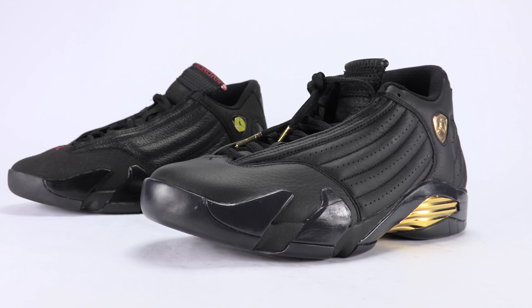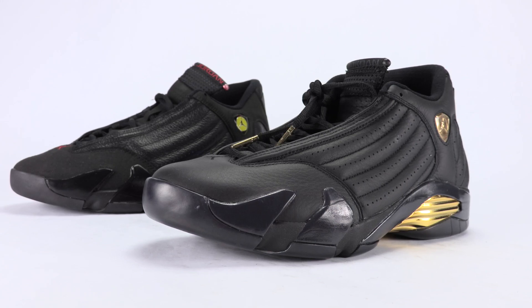For those interested in grabbing the DMP pack, they drop on June 14th — retail price is $500 and you have to buy them together. It looks like it's a somewhat limited release. I don't want to say it's super limited, but with the $500 price tag, if you really want them I do believe you'll be able to get your hands on them. I'll have a link in the description below to check out the DMP review.